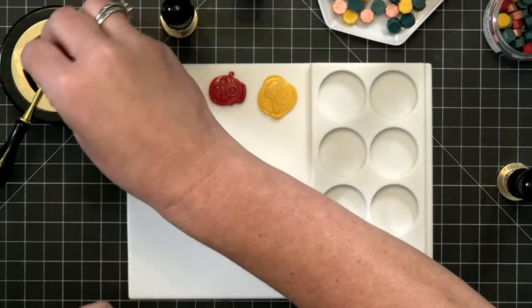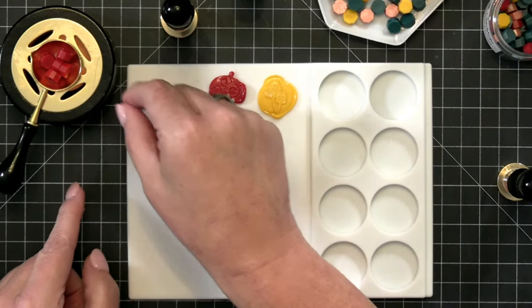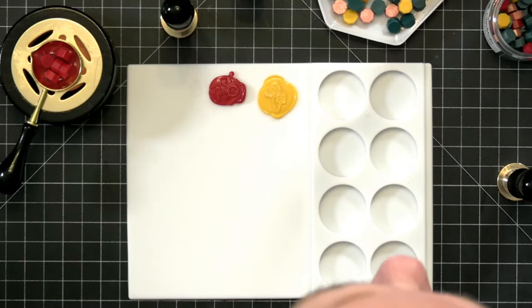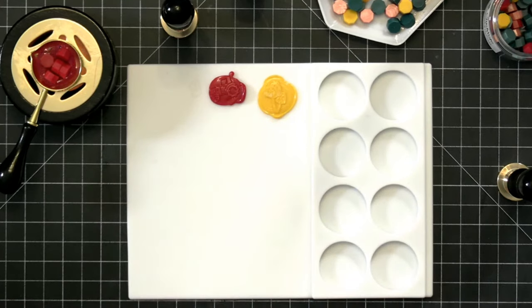If you don't like the way these turn out, you can just throw it back in and remelt it. Yes, you can absolutely remelt them. I have remelted some of mine that did not come out the way I wanted. Someone asks: what do you do with them once you make them? Well, you can put them on an envelope — we're going to talk about that.